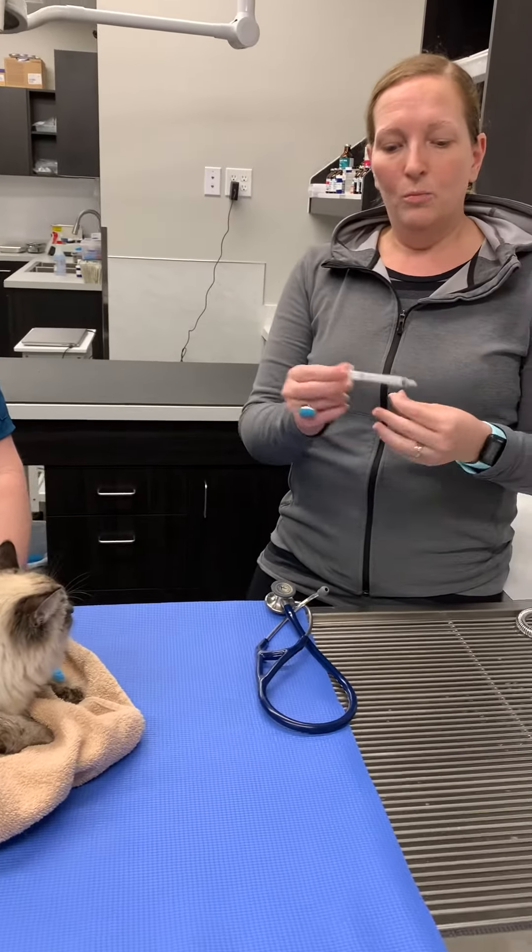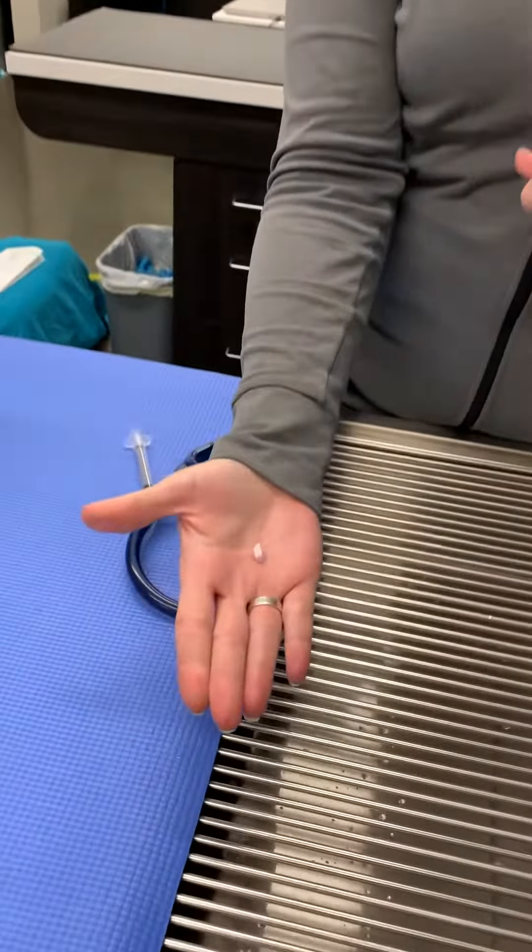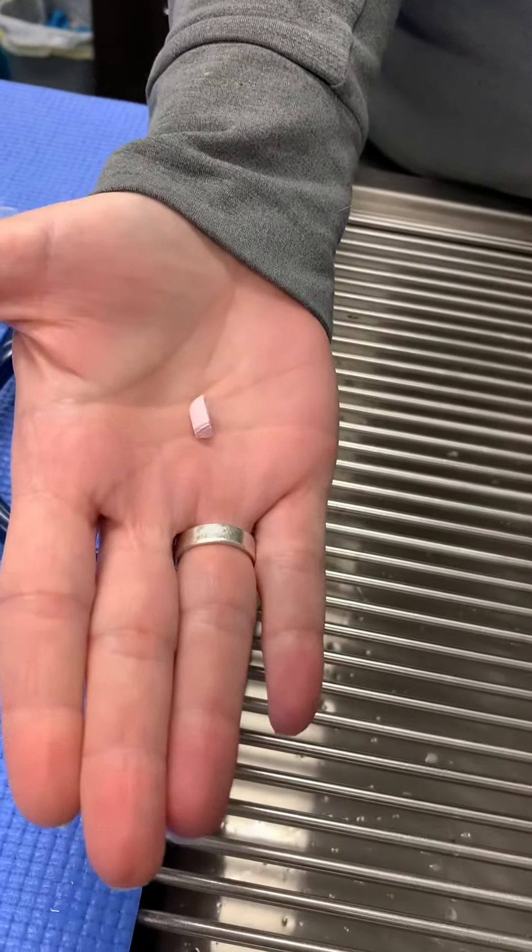We send home a syringe and we have already quartered the sucralfate tablet for a kitty cat. Dogs get a little bit bigger dose.